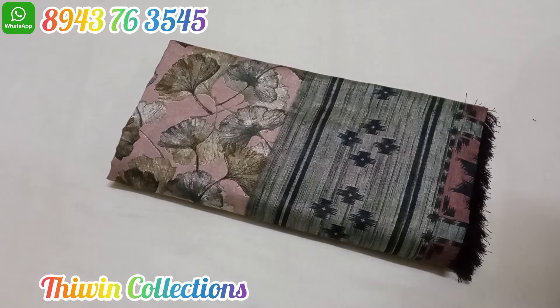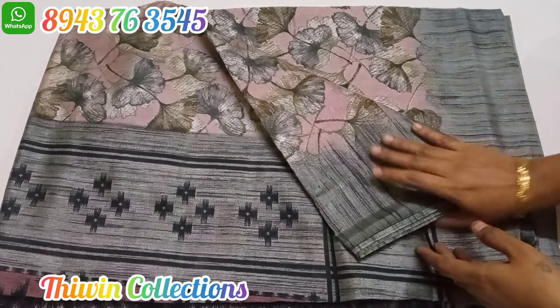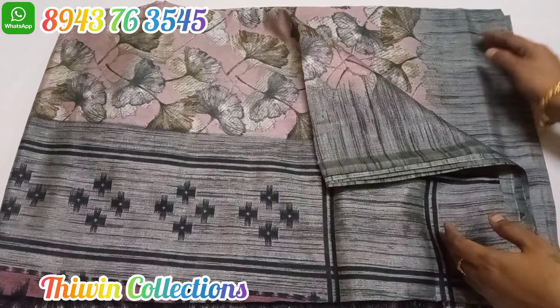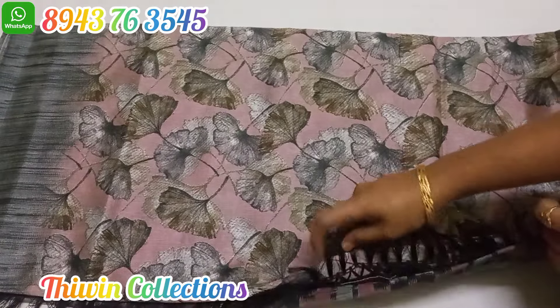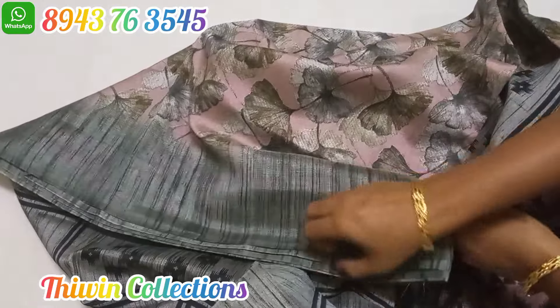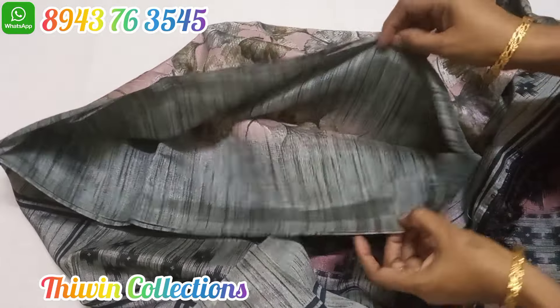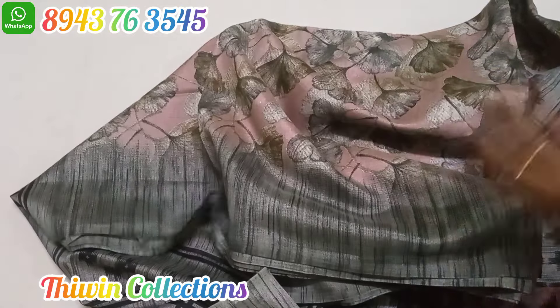This is a fancy cotton sari. It is a little shiny, silk cotton type. This has rubble side borders. It comes in a light onion shade, and this color is also available in black and bronze. This color also comes as a blouse plain, and in a blue color praying pattern.